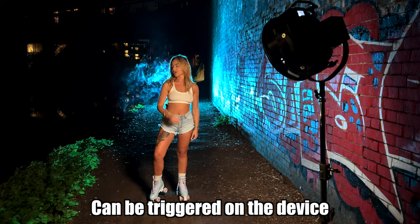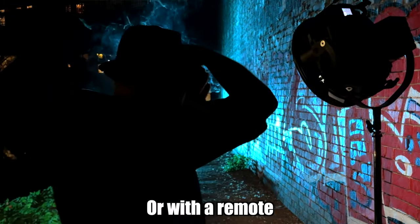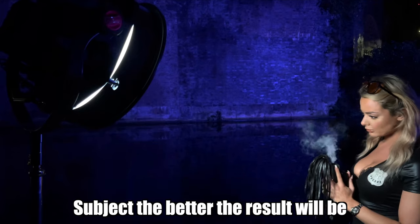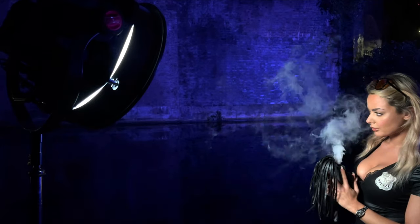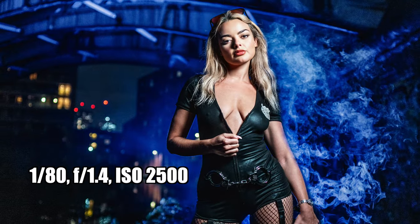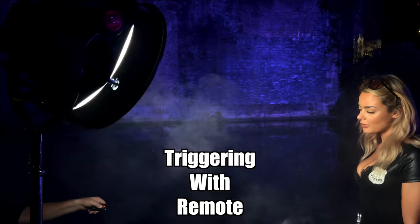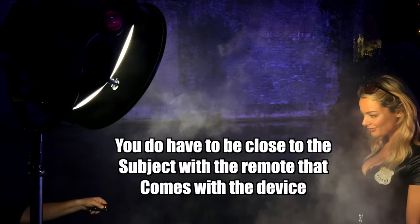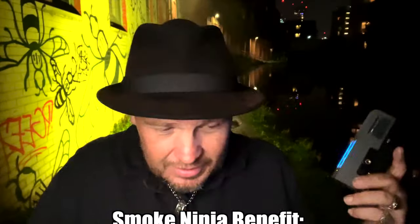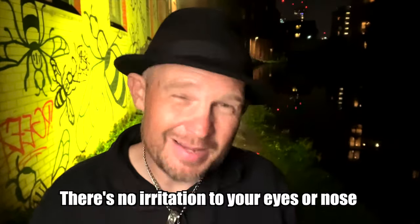So if I push whatever I want it to do right here, and then I hold the button, it'll start to produce some fog. Actually, very, very cool. And it uses vegetable oil. They sell a proprietary thing with Smoke Ninja — I haven't used anything but that — but it doesn't smell like anything. It's like a big vape.